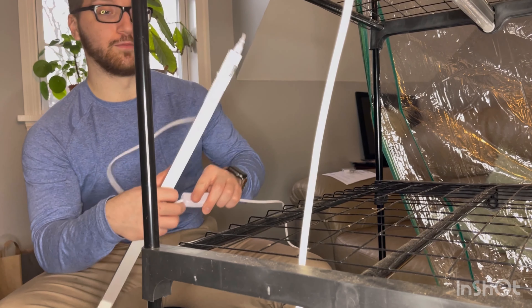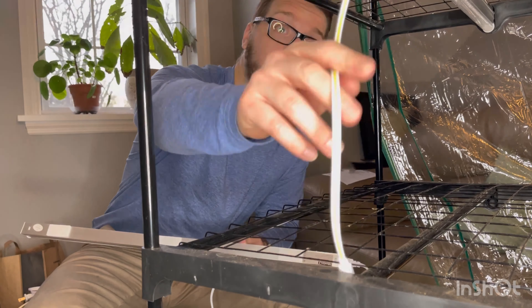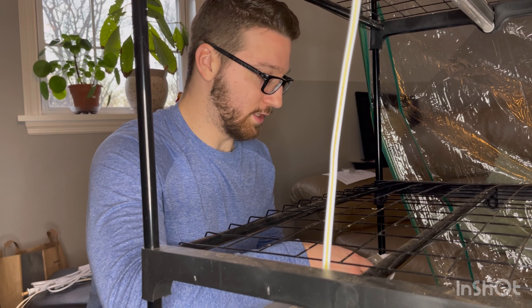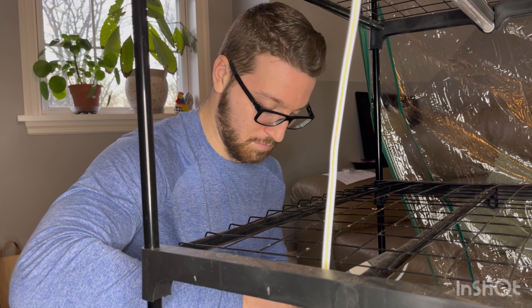Or you can wait later into the year — May, even June — to where you can actually plant the seeds directly into the ground. Sometimes it's a little inefficient, especially if you're looking to do colder zones or colder growing plants like lettuce or spinach, anything like roots or onions. So starting things indoors is always most efficient.